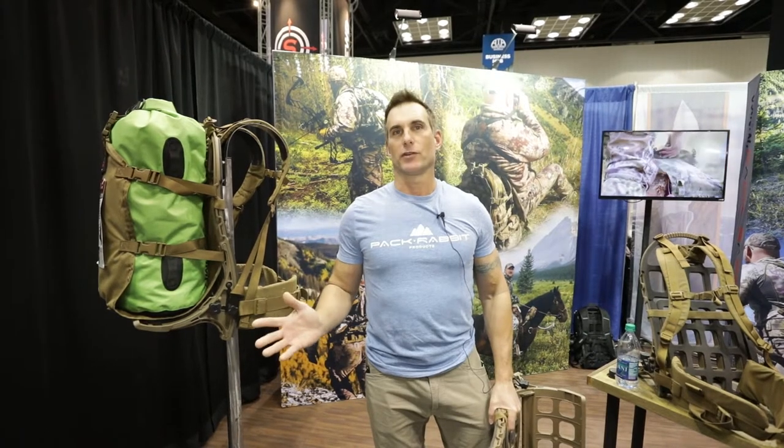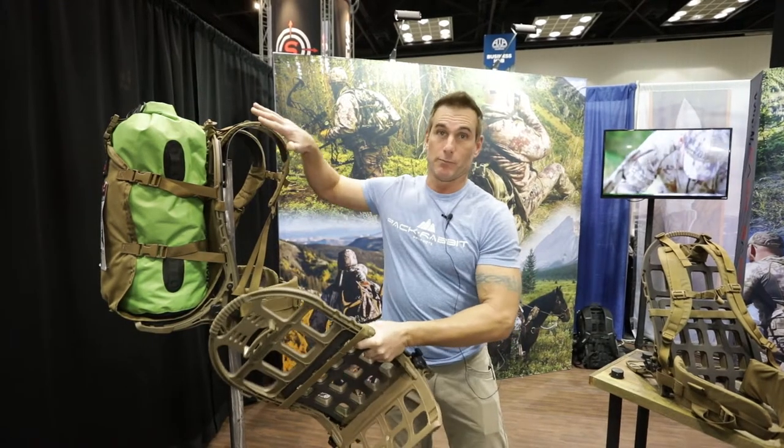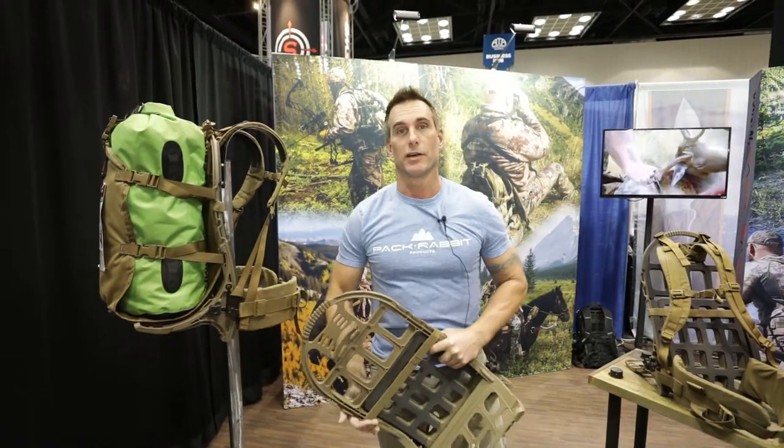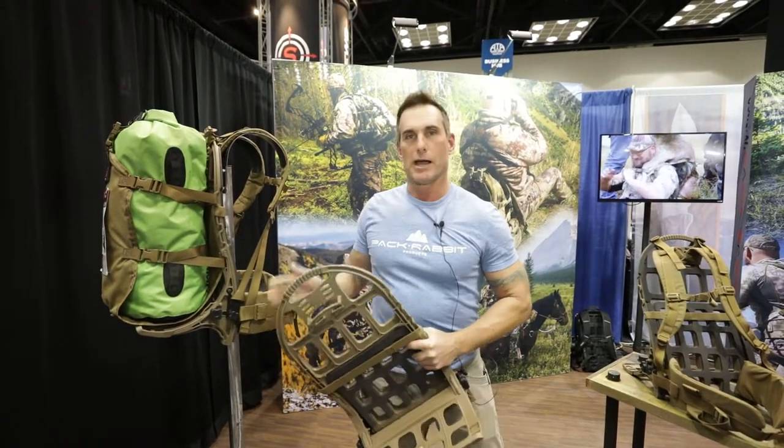John here with Pack Rabbit Products. We're at the ATA show for 2018 and I'm going to run you through our products, specifically our Sherpa 52, which is our number one selling western hunting setup for the outdoors.